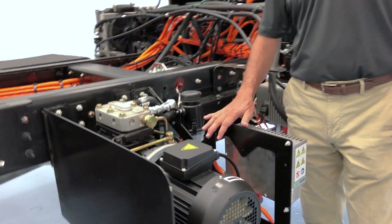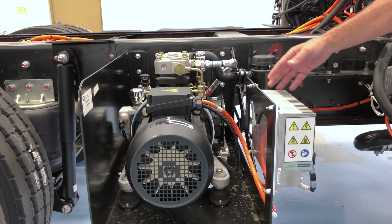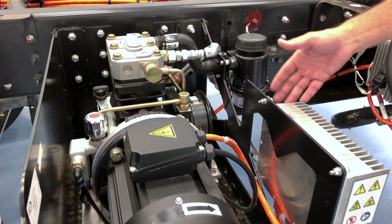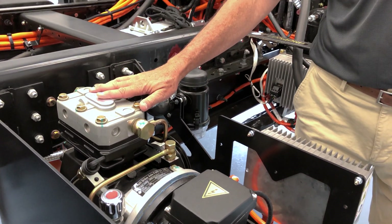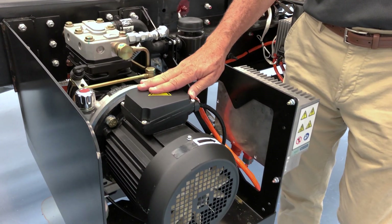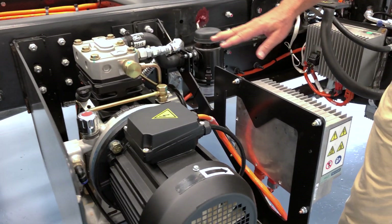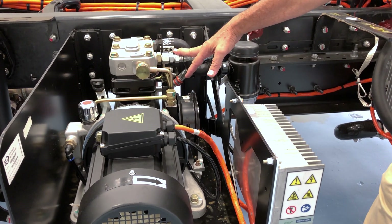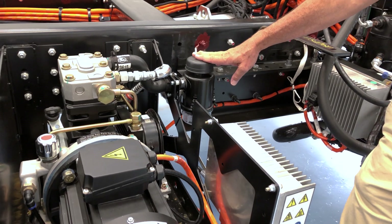We're going to start with the air compressor. In order to have the air brakes operate properly, you have to have an air compressor to fill the reservoirs so that the brakes will stop the bus. Here we have a twin cylinder air compressor run by a dedicated 380 volt alternating current motor with its inverter. This compressor puts out 14 cubic feet of air a minute, and it has its own dedicated filter.